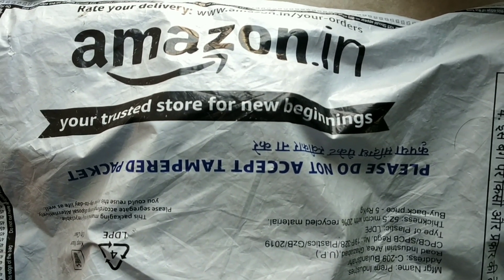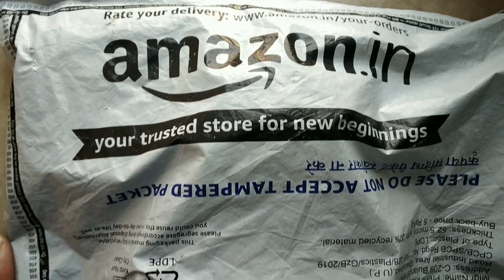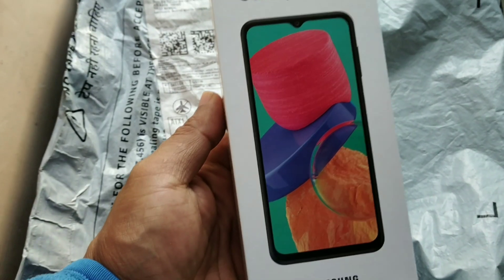Good morning guys. Now I have a gift for myself. I have a Samsung M33 and I am very excited.